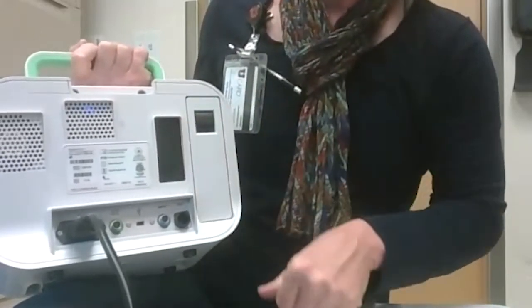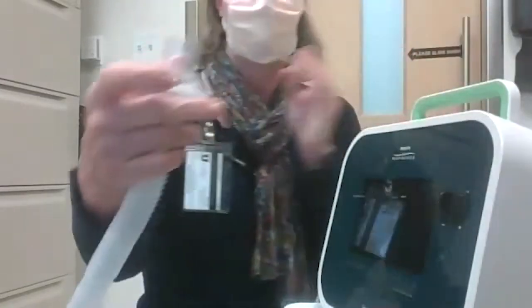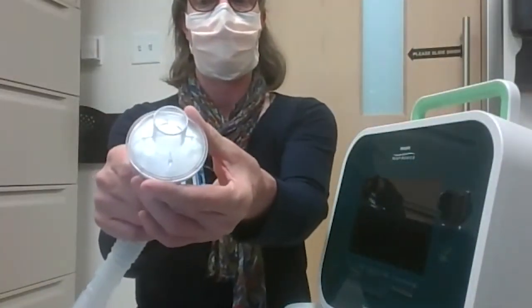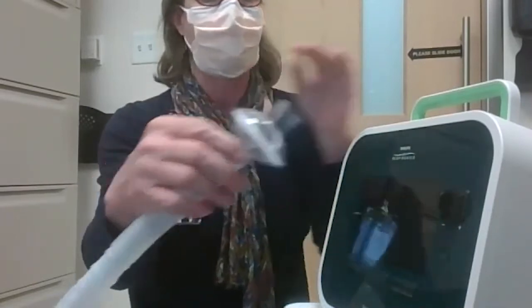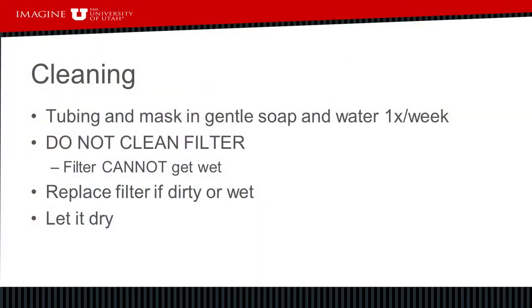You also want to make sure that the in-line filter is clear of any debris or fluid. To clean the cough assist machine, I would recommend cleaning the tubing and the mask once a week in soap and water — just submerge the entire unit into some water with soap. Do not wash the filter and don't get it wet; it will need to be replaced if it's dirty or wet.